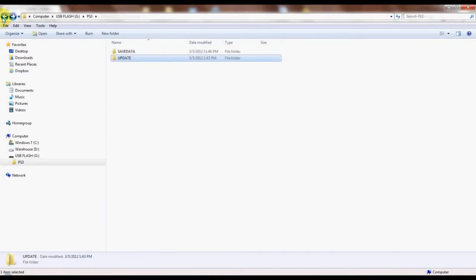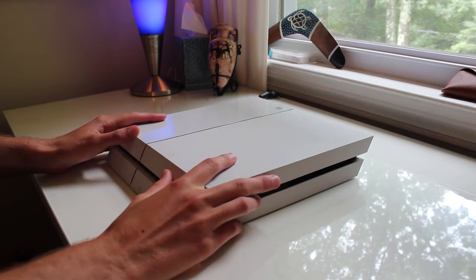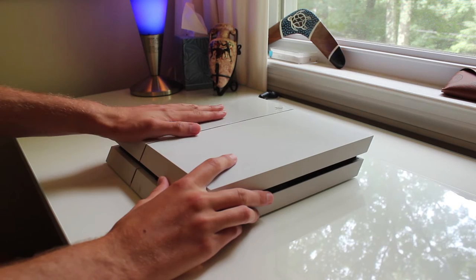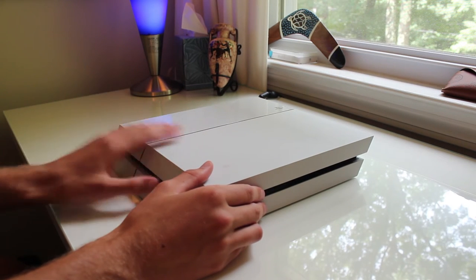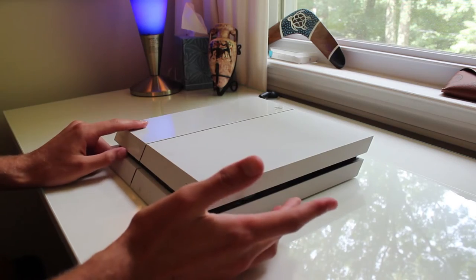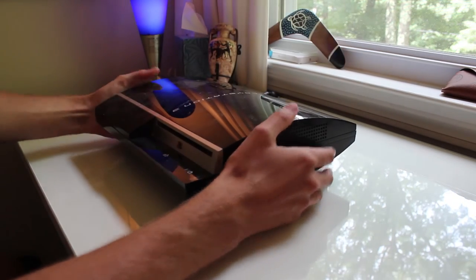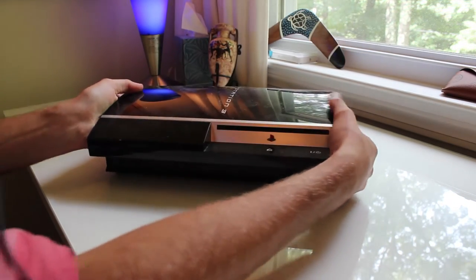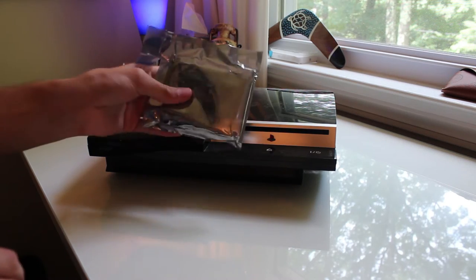Here we have a PS4 — we've already removed the hard drive. You can look up an IGN video on removing it; it's pretty straightforward. The old hard drive is a 500 gigabyte drive, which is going to really improve the PS3's storage. This is the fat PS3 — as you can see it's more like a space heater, as some might call it.